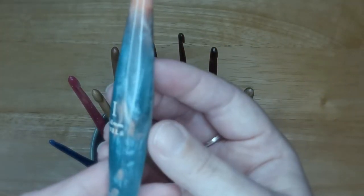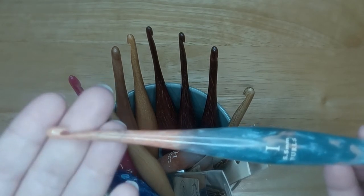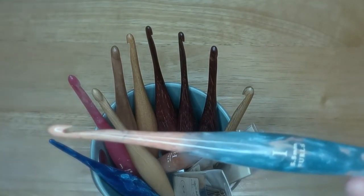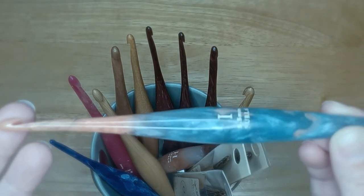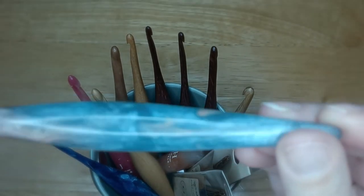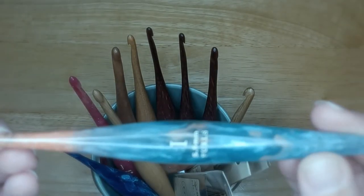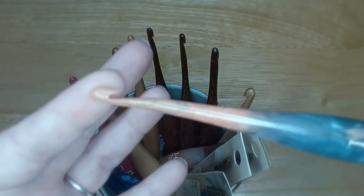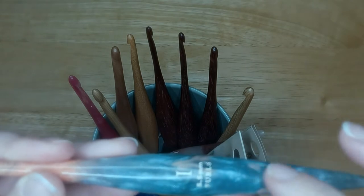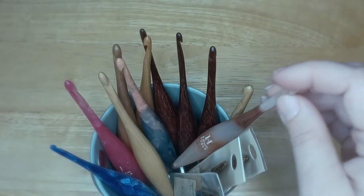The next one I got is this 5.5 millimeter in the colorway Andromeda. This hook surprised me with how pretty it is. It was not my first choice — Furls was having a buy-two-get-one-free sale and I was limited on selection for this size. I took a chance and it is so much prettier in person than on their website. The blue is so light and muted, slightly translucent — you can almost see through it — with beautiful swirls and a peach color at the top.